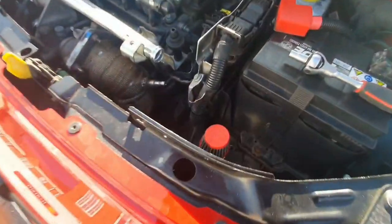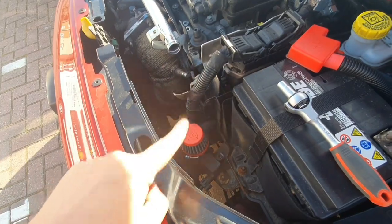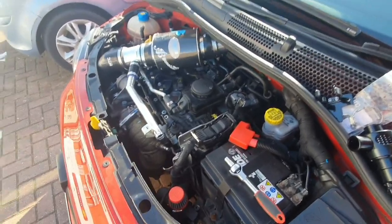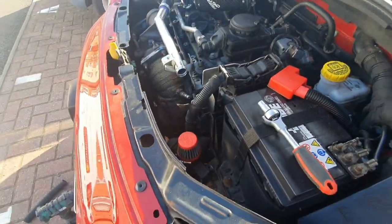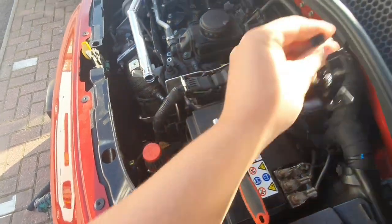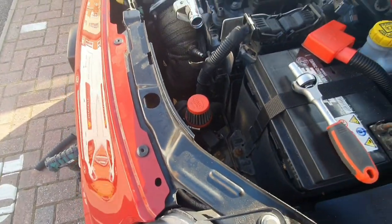As you can see I've got this BMC pop-off filter on and everybody seemed to really like the video of that. We're going to give this a rev and hopefully it will show the sound. What's going to happen is we're going to have to change the entire bracket — that's what this is — it comes with this bracket to swap it over.